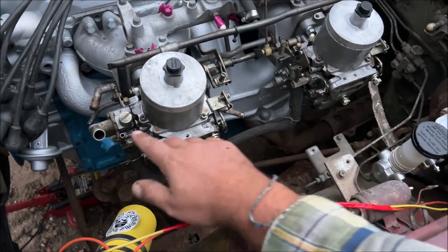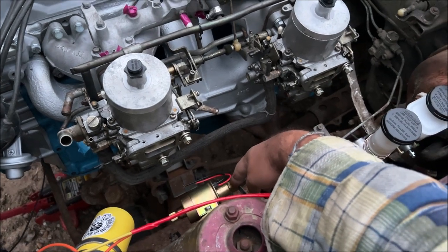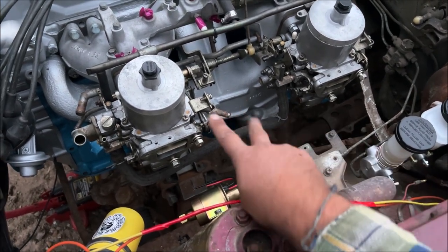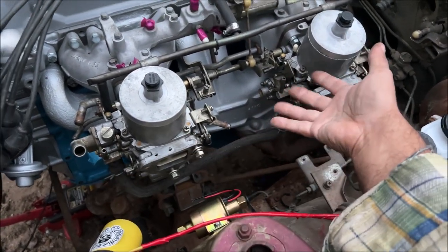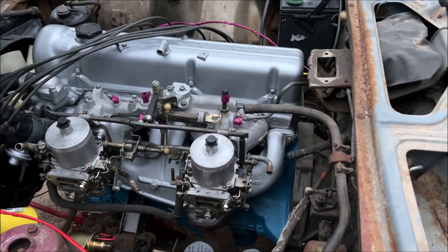The fuel hoses are a quarter inch and the one off the fuel pump is 5/16, so I have to get a T to reduce it down to quarter inch and then quarter-inch fuel line. Just a lot of little things going on. If this was a small block Chevrolet this thing would have been started about two weeks ago.